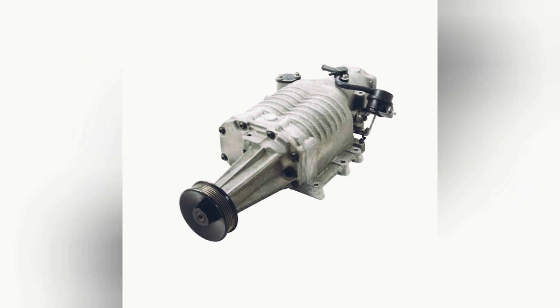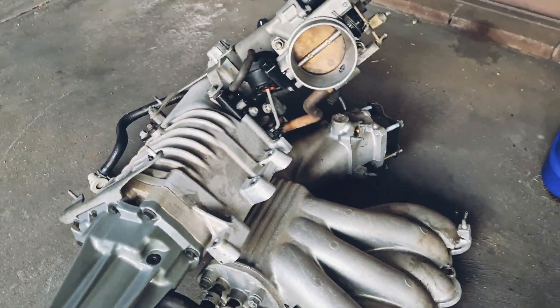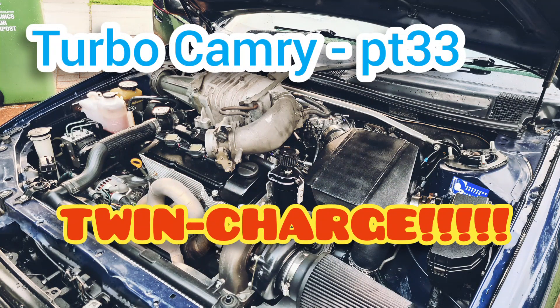The bigger the turbo, the longer it takes to load the boost. You can fix that though with the supercharger. Let's install this M90 supercharger onto the Camry. Turbo Camry, part 33 — twin charge!